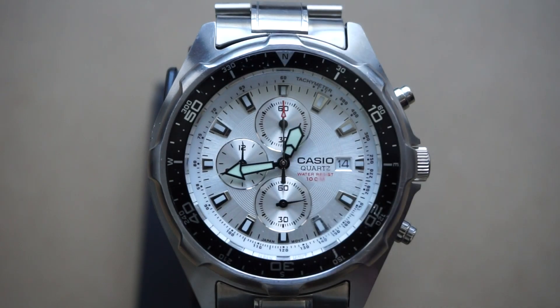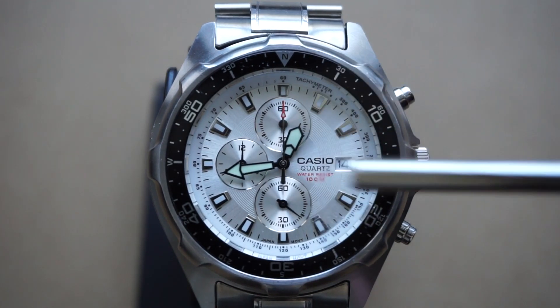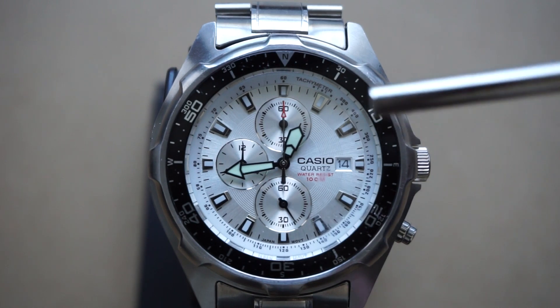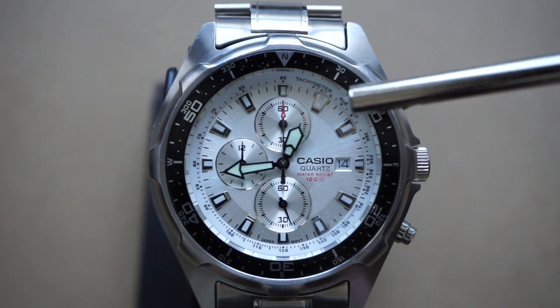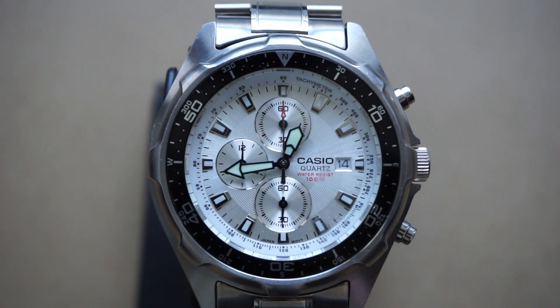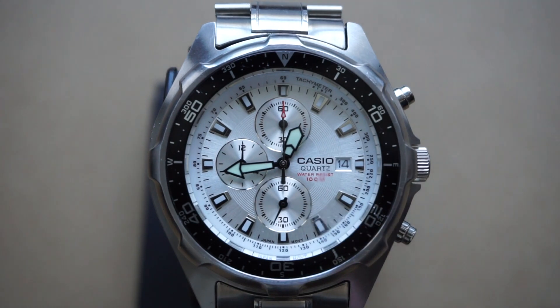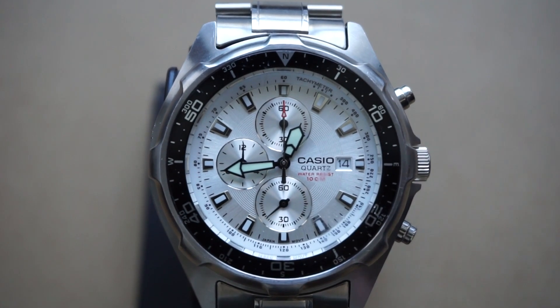Going over some of the functions and features: first and foremost, this watch is a chronograph. The large second hand is actually used for your stopwatch. The minutes are measured on the subdial by 12 o'clock, and the hours are measured by the subdial at 9 o'clock. The 6 o'clock subdial will be your actual running second hand — that's the one that continues to tick all day long.